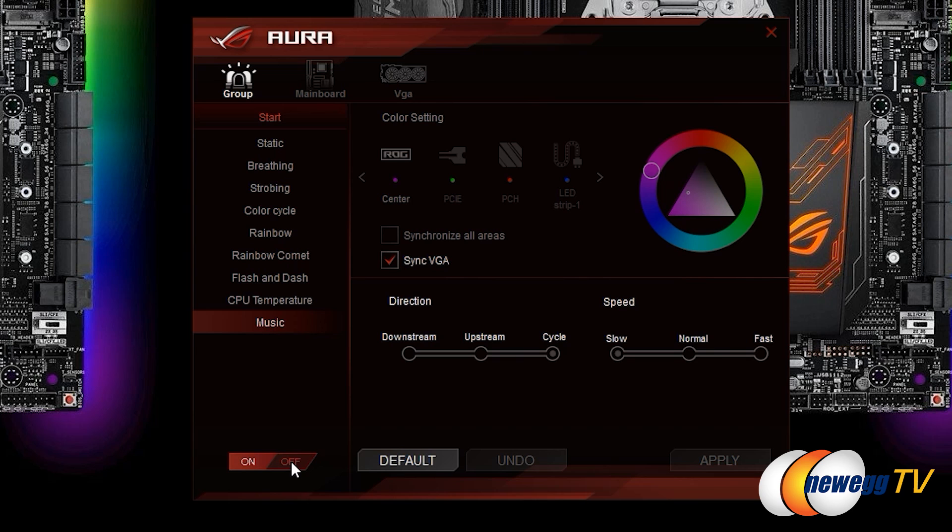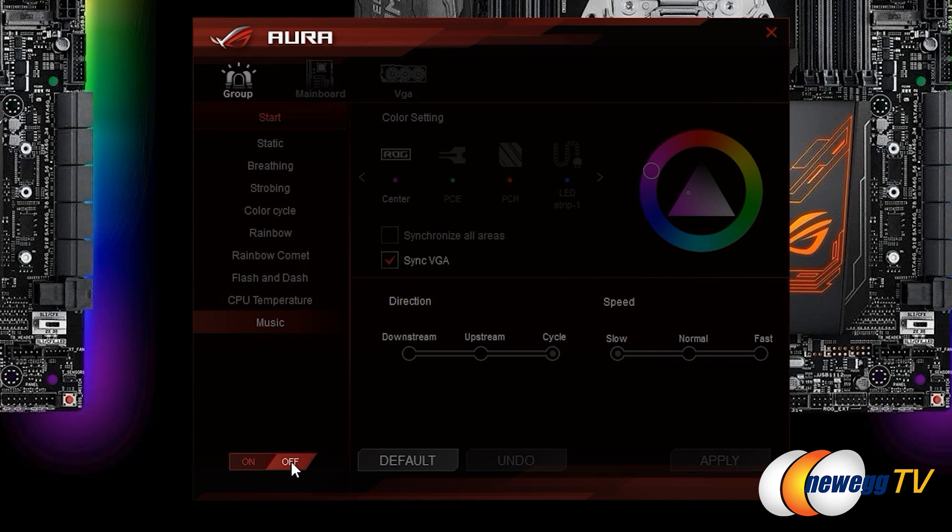One other thing worth noting: the lighting is great, but if your PC is in your bedroom where you sleep, there's a place and a time for it. There is an on/off toggle — everything is grouped together, so if you just want to disable the lighting, click the button and you're good to go.